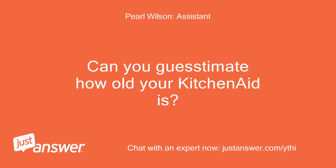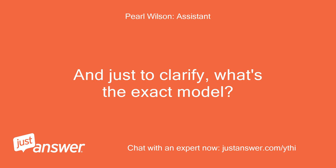Can you guesstimate how old your KitchenAid is? And just to clarify, what's the exact model?